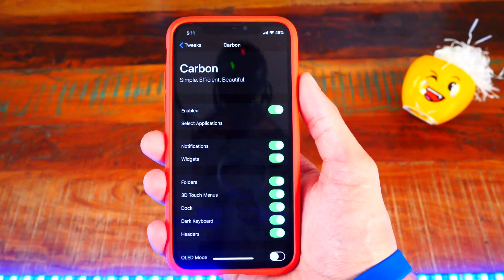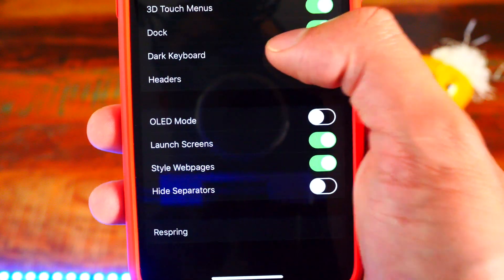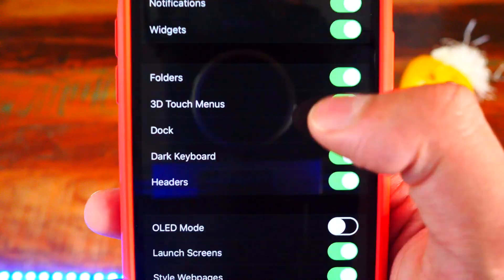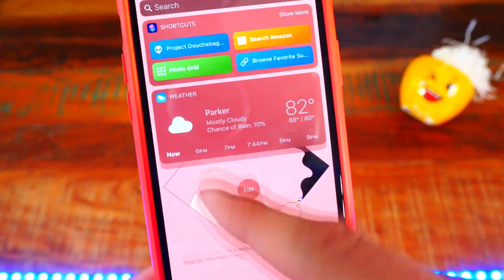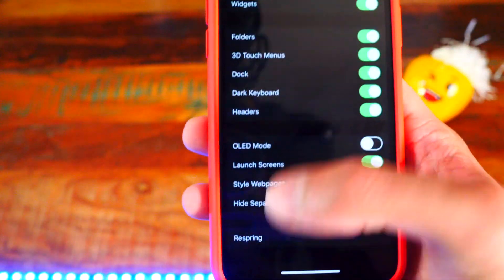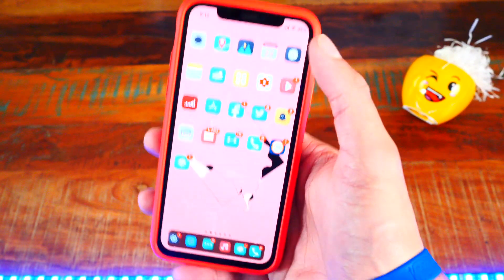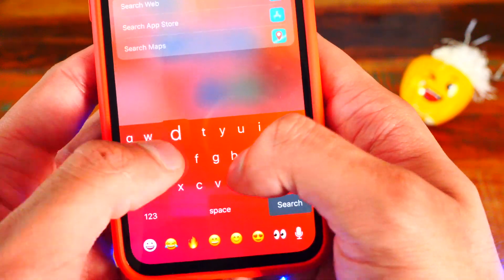Number one is a tweak called Carbon Dark Mode. This is a dark mode tweak but it's 3.5 times more efficient than other dark mode tweaks, so it's a lot faster and you get more battery life out of your device. It works on folders, 3D touch menus, dock, dark keyboard — my widgets, notifications, notification center, and settings are all dark. You can enable or disable which apps you want dark mode to appear in. It's a fantastic dark mode tweak called Carbon.